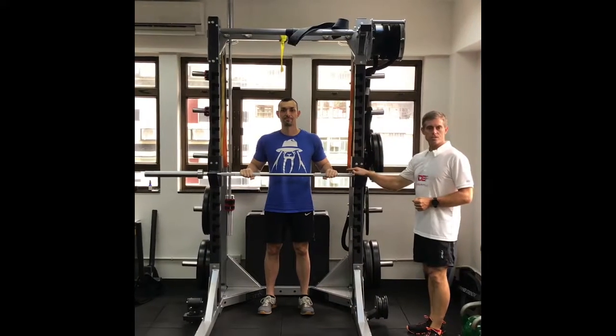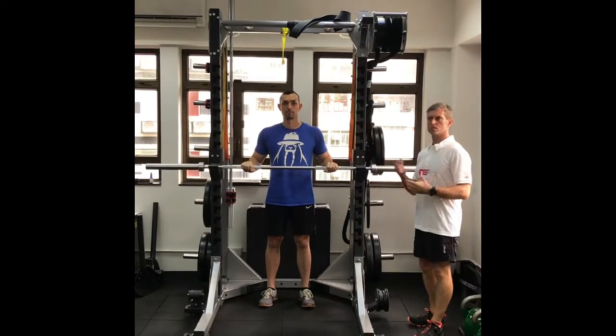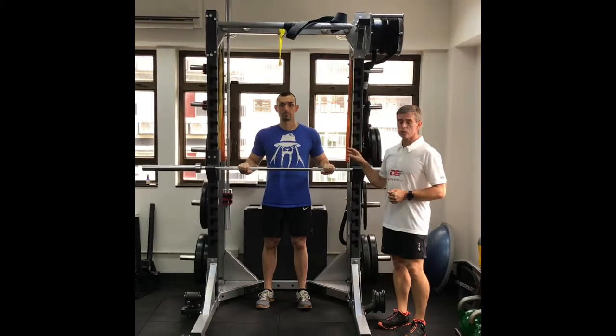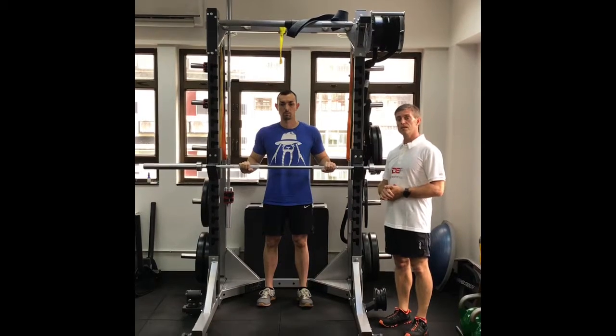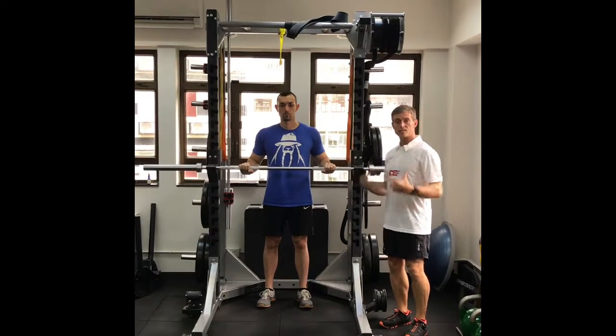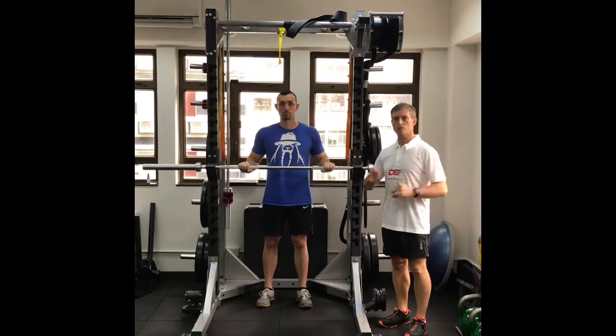If you don't have access to a barbell and a squat cage, or a TRX or suspension trainer, you can go to a park — there's usually some sort of railings you can use, or the parallel bars found in trim parks or park courses all over the world.